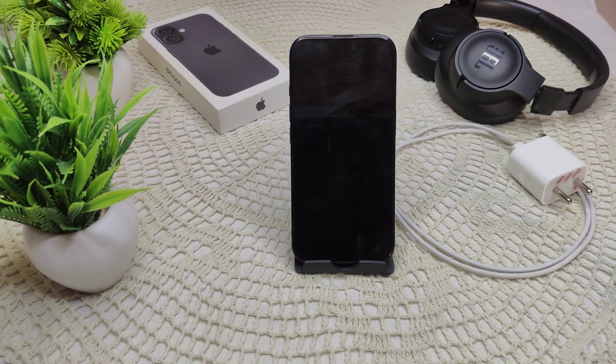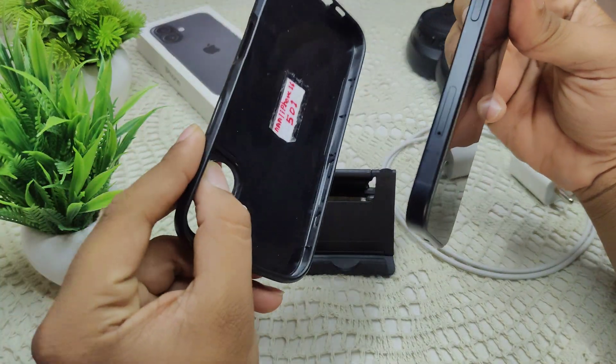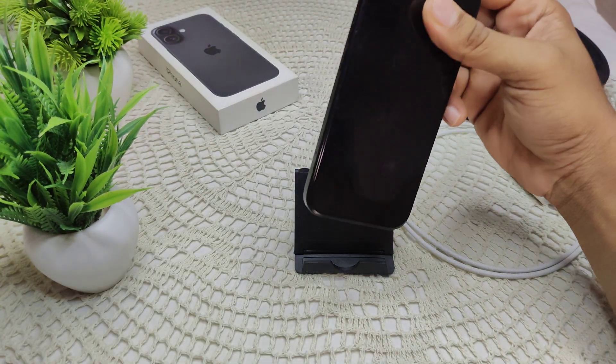If your iPhone 16 or 16 Plus silent button is not functioning properly, you can try to resolve this issue. First of all, we have to check for physical obstructions. You likely need to remove your protective case — I am already taking this case out from my iPhone.